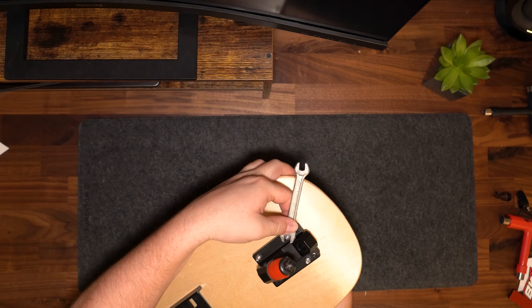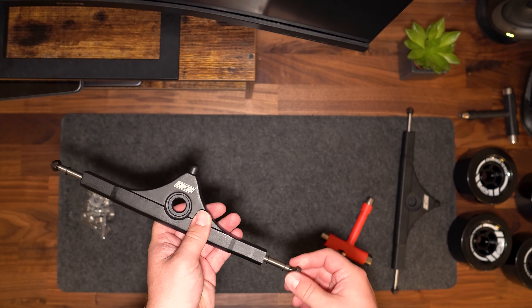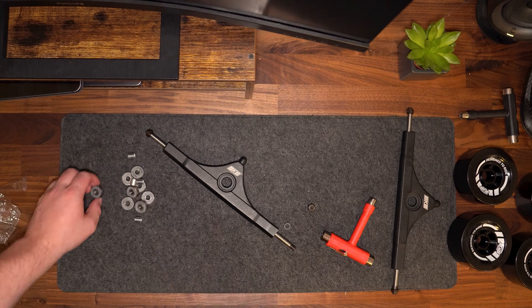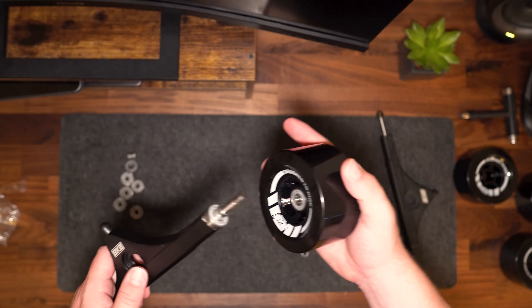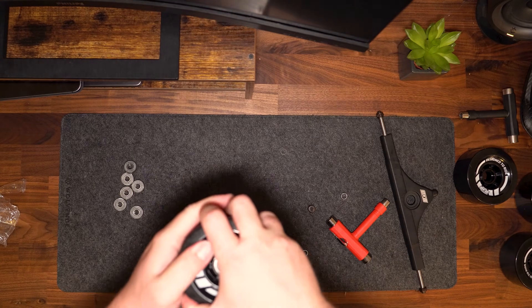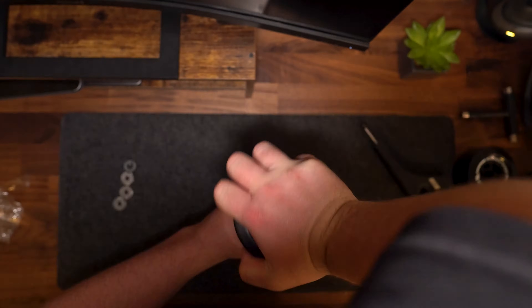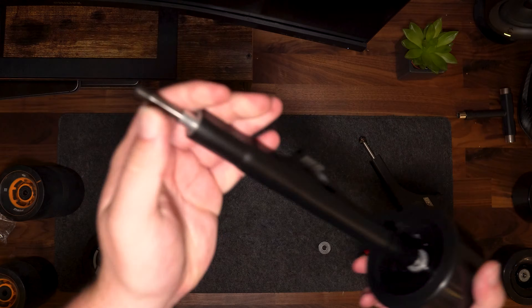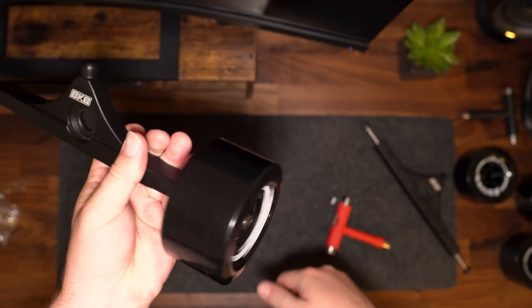Once all the bolts and nuts are added, repeat this process with the opposite side of the deck with the other base plate and riser. Next, assemble the trucks and wheels. Start by removing the axle nut and washer from the truck and put them somewhere safe. When assembling the wheels, place the bearing on the truck axle with the wheel facing inward and firmly press down to make sure the bearing sits true. Flip the wheel back over, add your spacer, add the second bearing and press down firmly. Complete this process with all remaining wheels until all bearings are assembled.